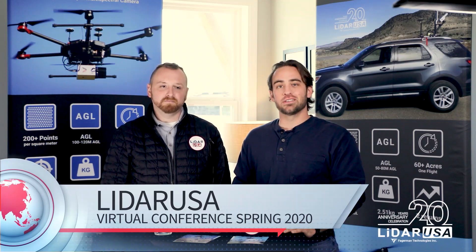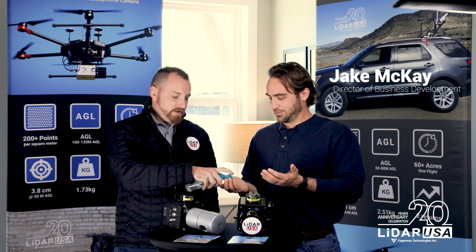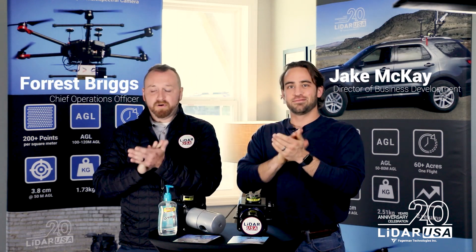Hello everybody and welcome to this year's 2020 coronavirus spring conference. We hate that everybody missed going to all the spring conferences this year, and we wanted to bring the conference to you guys. Today we're going to be showing you a little bit about the products that we have and what we had planned on bringing to some of the conferences. I'm Jake McKay, Director of Business Development, and my name is Forrest Briggs, Chief Operating Officer. We want you guys to be safe, make sure you use your hand sanitizer, and I'm going to turn it over to Jake to talk about some of the systems we have today.